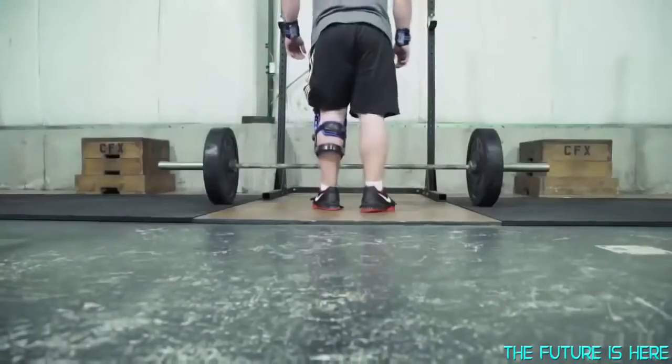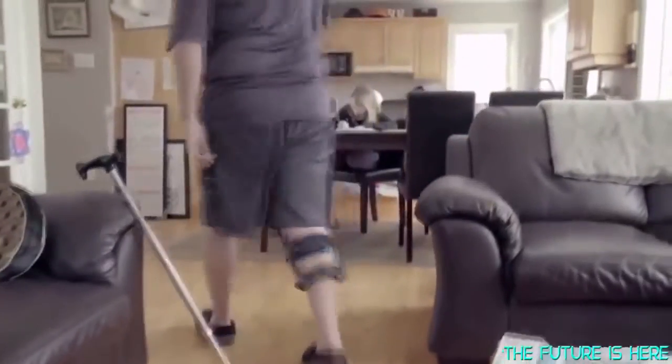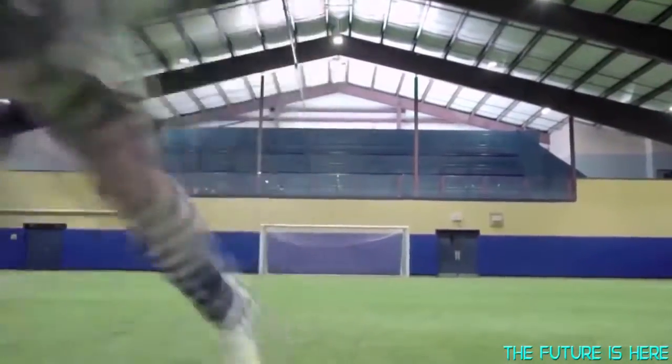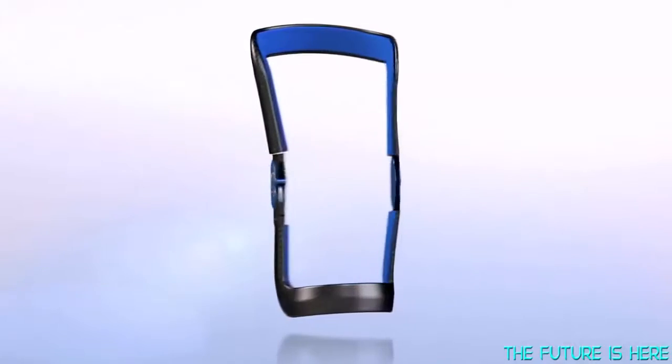Imagine a future in which the capabilities of the human body can be enhanced, so mobility is always enabled and never left impaired. That spark of imagination lit the fuse that triggered the launch, three and a half years later, of the world's first bionic knee brace.